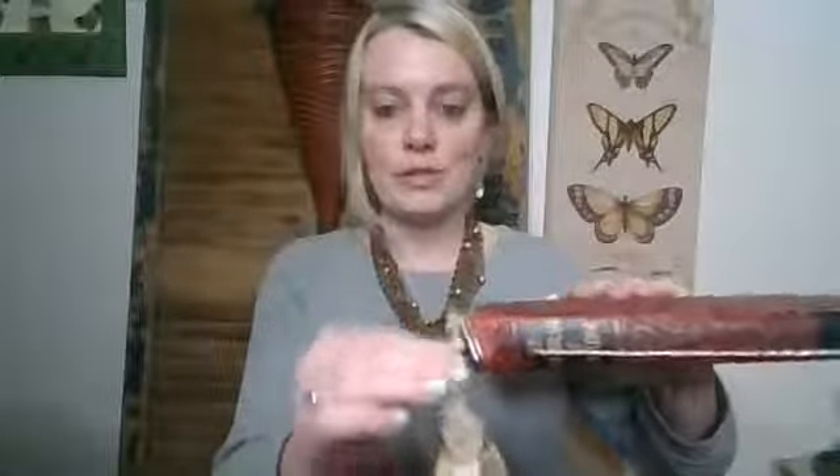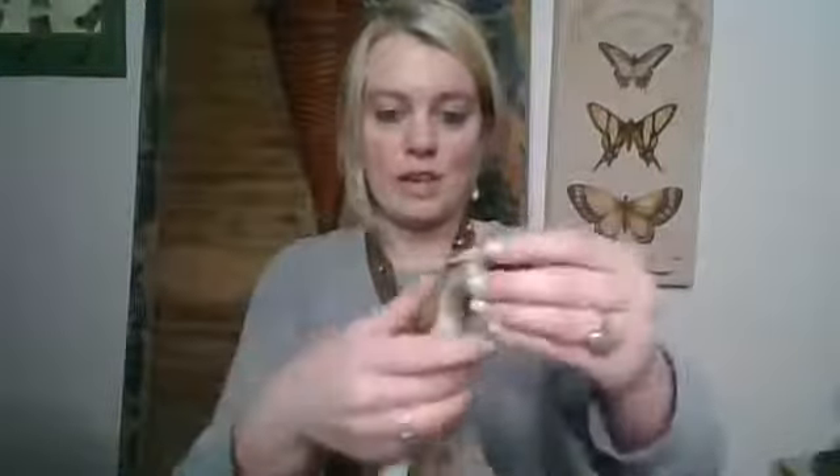I also created a spine tassel — this is just a pretty, fun way to give your journal some added flair. You can also take this right off; I attached a bulldog clip to it, so you can actually use it as a bookmark too. If you don't want it on your journal, or if you want to sometimes use it as a bookmark, you can do that. I'm going to go ahead and attach it back on the spine, but again, that's just an option.